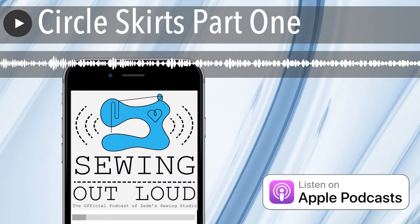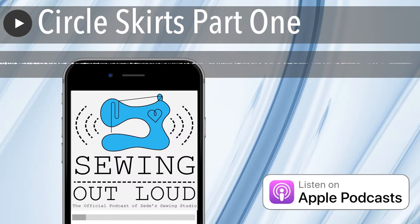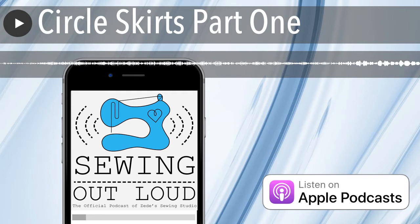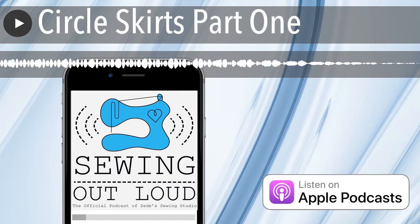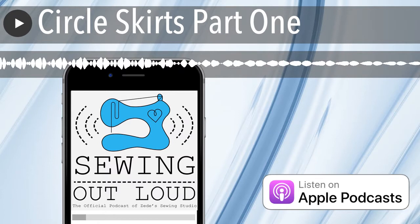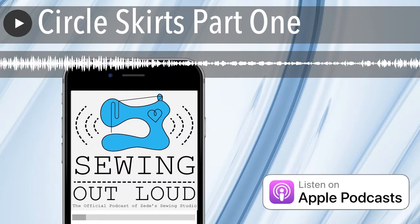Maybe this should be a two-part podcast because it's going to be so long. We should talk about hemming and finishing a traditional woven circle skirt in this episode, then do the next episode about variations — different fabrics and styles. This will be called Circle Skirt, and there'll be another podcast called Circle Skirt Variations.